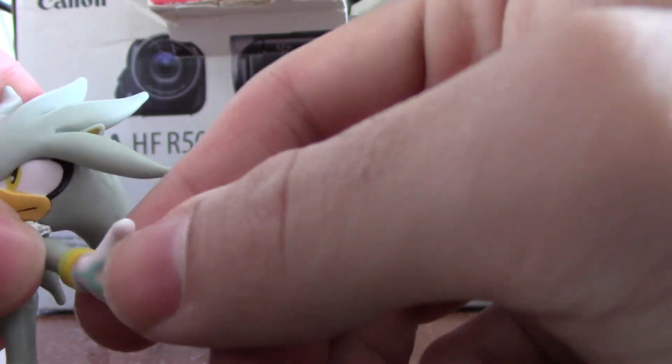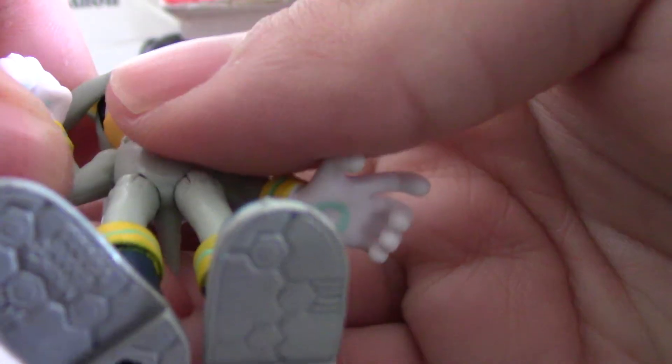Articulation: his arm, his legs have articulation, his head rotates, his arm here moves. The button has hardened — hey, there we go.